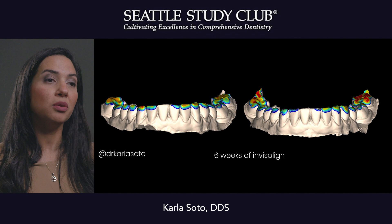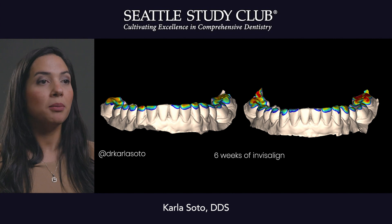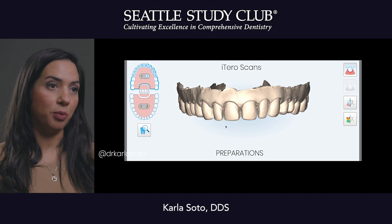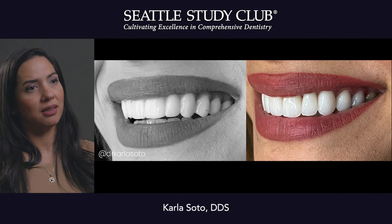We can see in this occlusal record that we have no red marks on the anterior teeth, which is great. Then once we have that alignment and we're done with that, we follow digital workflows — we do all the preparations, the scan of the preparations, and we're able to deliver beautiful porcelain.